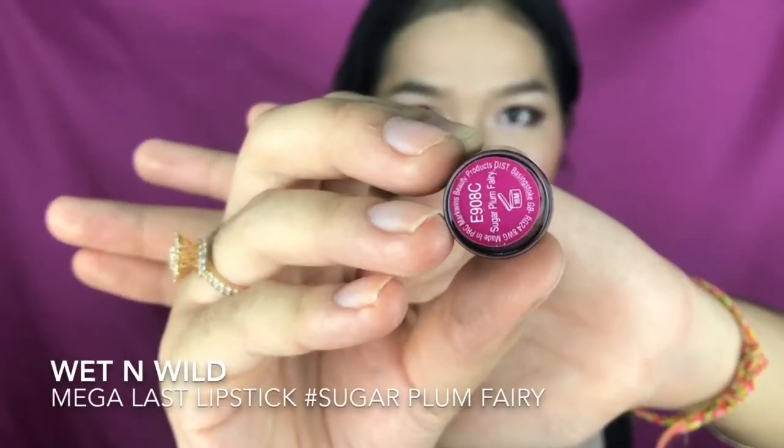For blush I'm using this purple-fuchsia shade and applying it onto my cheek. It's so pigmented — I really love it, but make sure you tap off the excess. For highlighting, I'm using that same pinky shade from the eyes, highlighting my cheek. It's really pretty and super glowy.